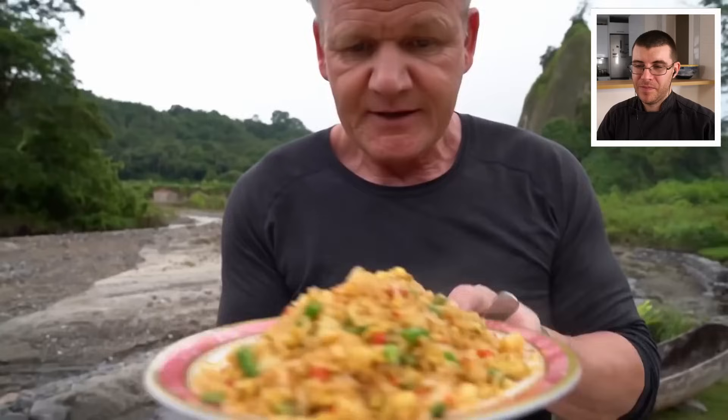Uncle Roger addresses Gordon directly: his egg fried rice was so good, so why is his ramen so bad? He can no longer call Gordon 'Uncle Gordon' and needs to take back that title. Gordon was supposed to be one of the good ones — why did he join the dark side?